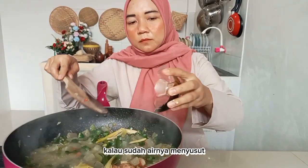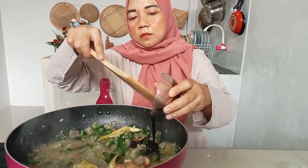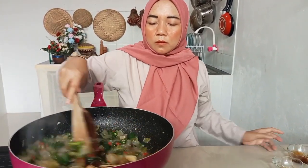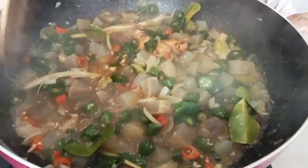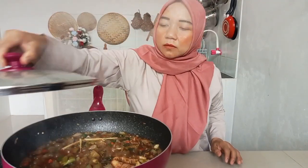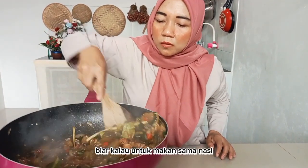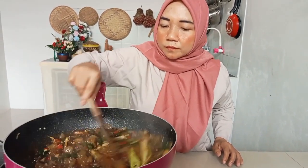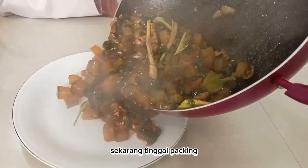Kalau airnya sudah menyusut, masukkan saus tiram dan kecap manis, aduk rata, lalu masak sampai airnya mulai mengering. Untuk versi ini saya masak agak sedikit berkuah agar lebih mantap dimakan bersama nasi. Setelah icip-icip dan rasanya sudah pas, tinggal plating.